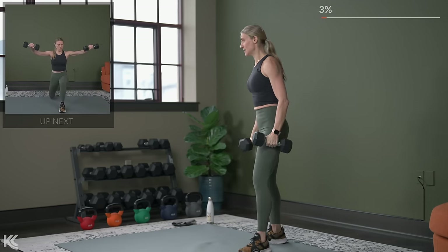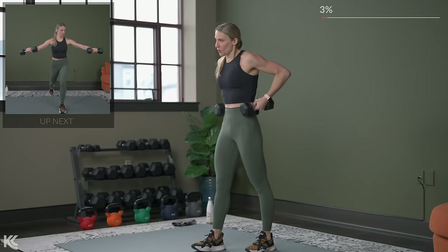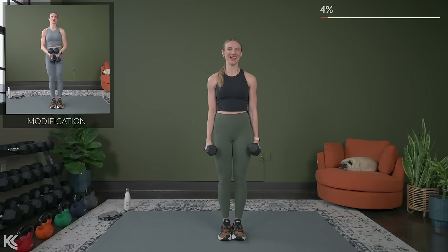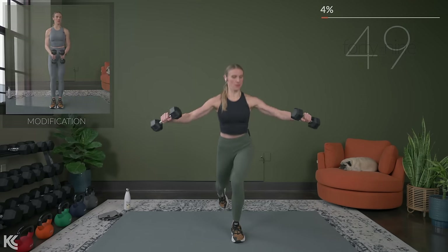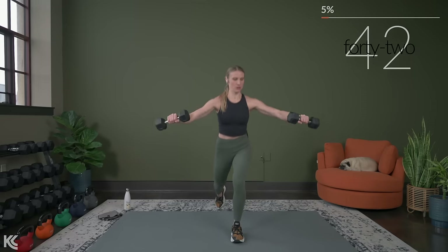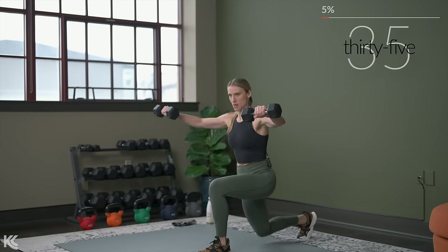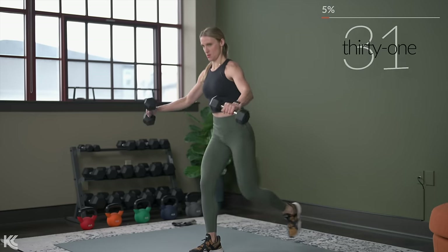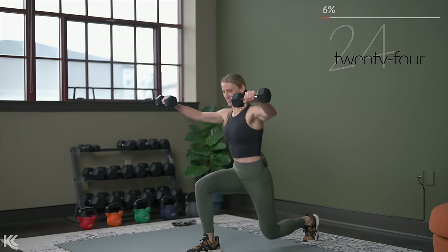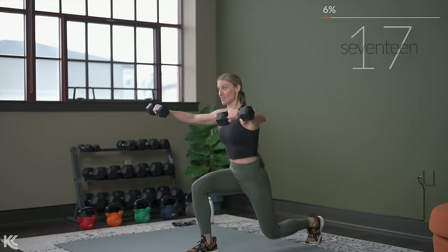Grab your dumbbells for that lateral raise, and then we're going to add that alternating reverse stepping lunge in as well. If you are not doing the lunge, you're going to do an alternating side leg lift. We go in three, two, here we go. Alternate sides with your rear lunge or that leg lift. Keeping just about a 90-degree bend in your arms. Breathing, chest stays up. You've got 30 minutes here today, so stay focused for this 30 minutes so you can really make the time count.